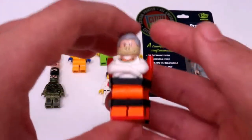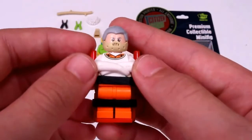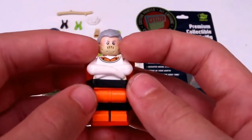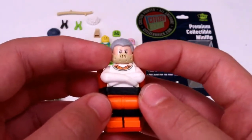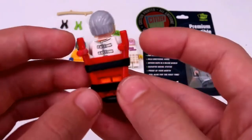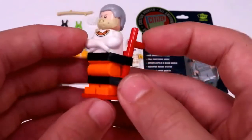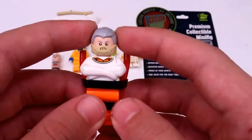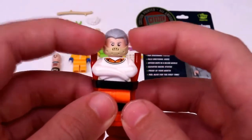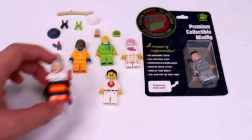Moving on to Dr. Cannibal, or Hannibal Lecter here. He has custom molded arms as well as a custom molded muzzle piece on his face, and he has some nice printing on his torso and arms, and then a little bit of printing on the back. He's just on a regular Lego dolly, which is nice. And then some light gray hair, some light gray eyebrows, and his cool little muzzle.